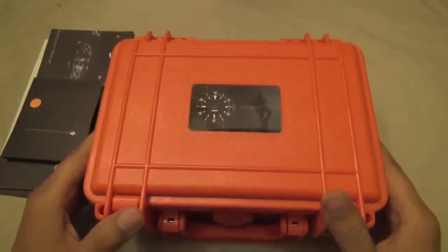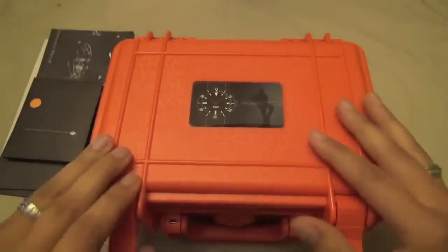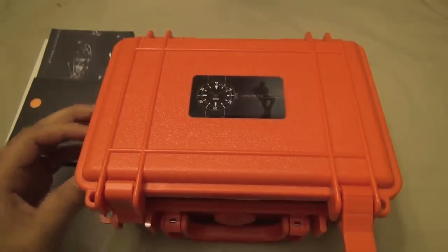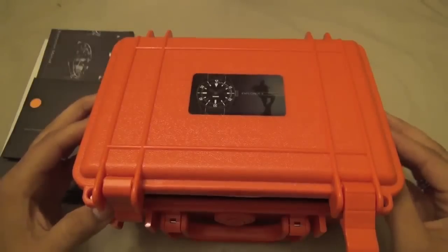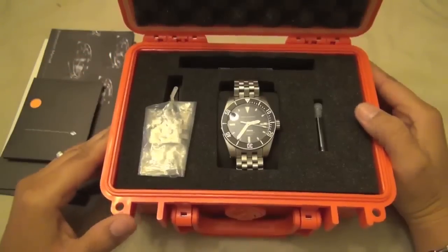It comes in this really nice Pelican-style case. The Obris Morgan Explorer 2 is actually out of stock right now, so buying it new isn't really an option. I really wanted to take a look at one, so I was fortunate enough to find it, and it's got great value.